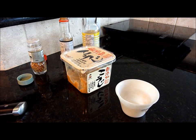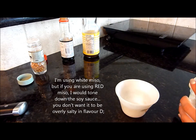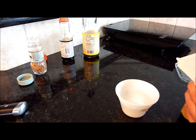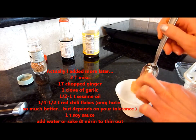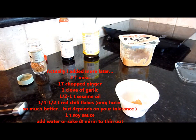For the miso sauce, since I don't have any sake or mirin at this house, I'm just going to thin it out with water when I cook it with the chicken. What you want is about a tablespoon of miso — I'm just using white miso.